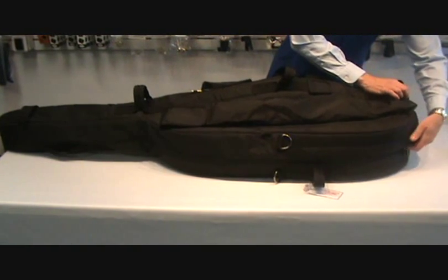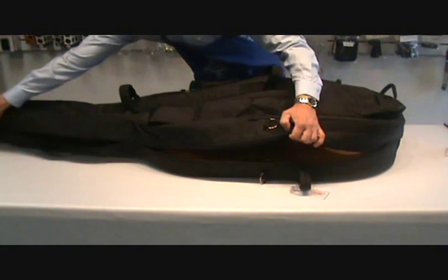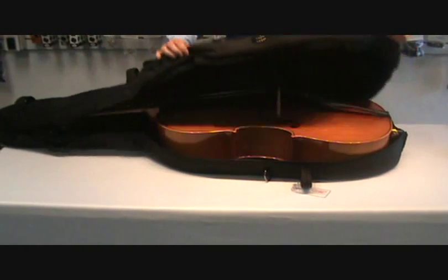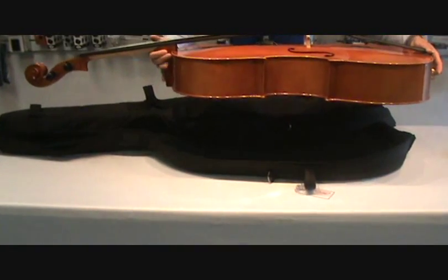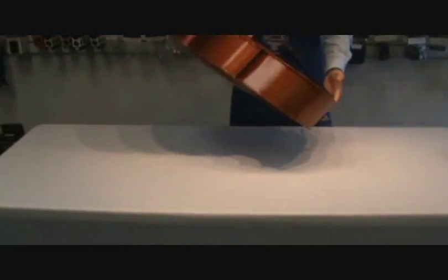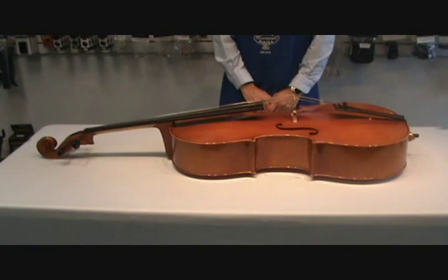There are usually two zippers on the cello case. Undo both of your zippers, open up the case, gently take out your cello, put the bag safely away, and you've taken your cello out of the case. Now we're going to name the parts of the cello.